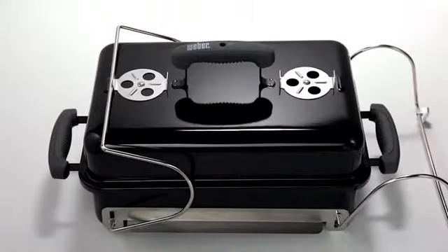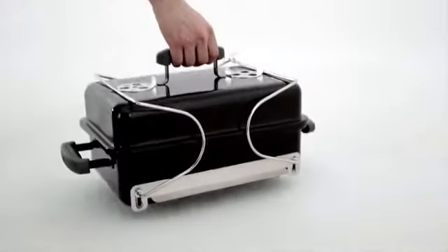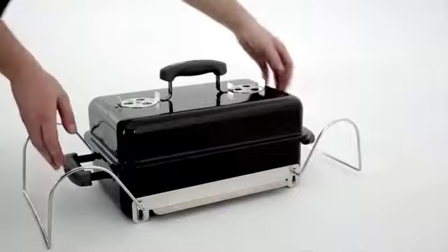The lid locks in place by pivoting the legs up until they snap into place on the lid. The legs can then be released easily to allow them to be lowered into position below the grill.